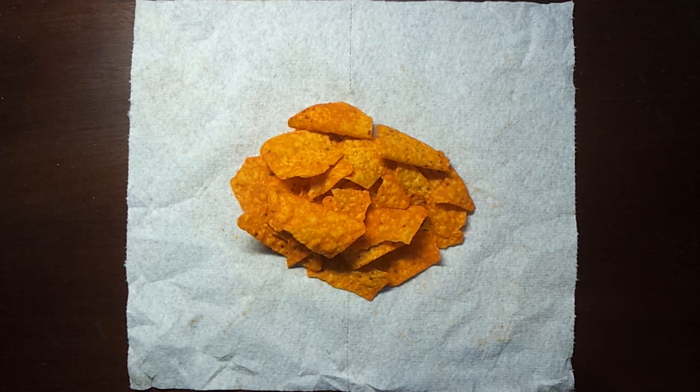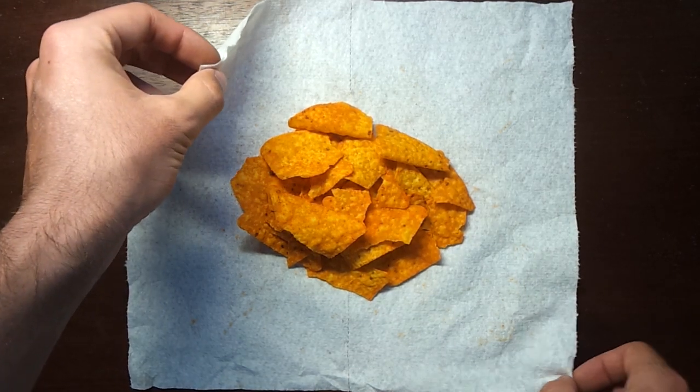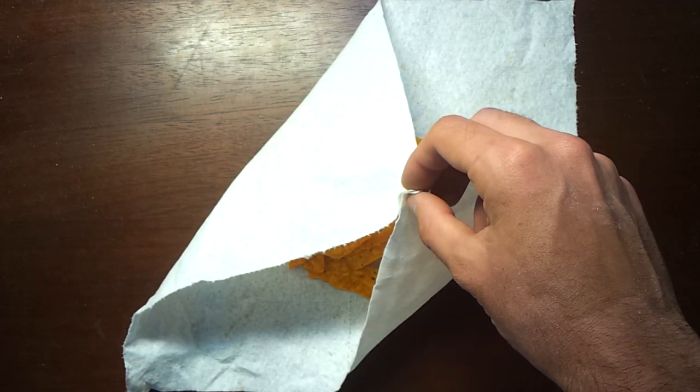To begin with, I will grab the top left corner with my left hand and use my right hand to grab the bottom right corner. I will join them and grab both corners with my right hand.